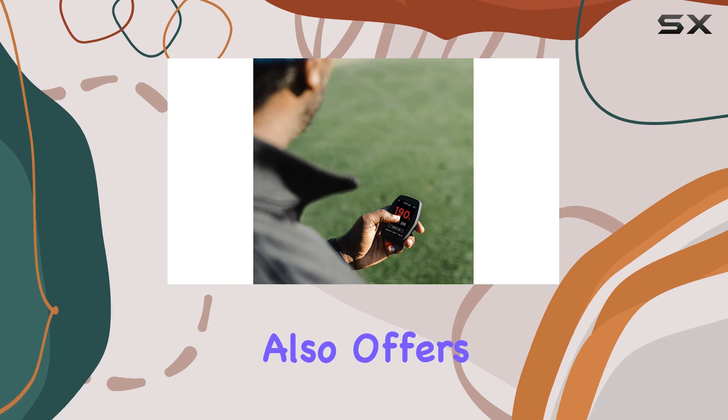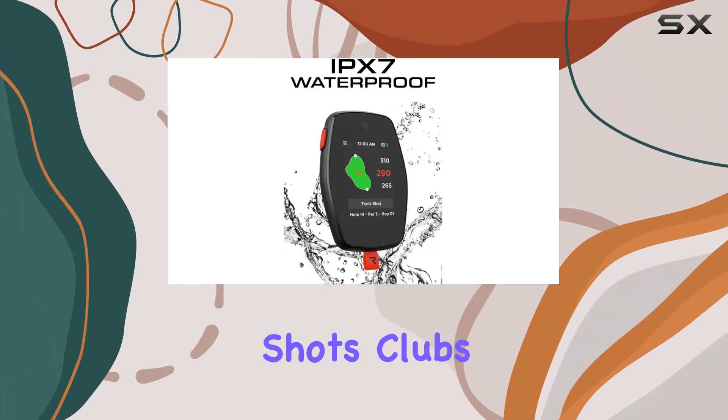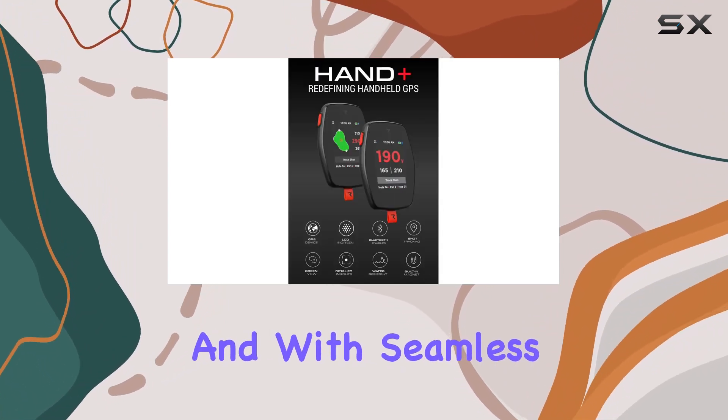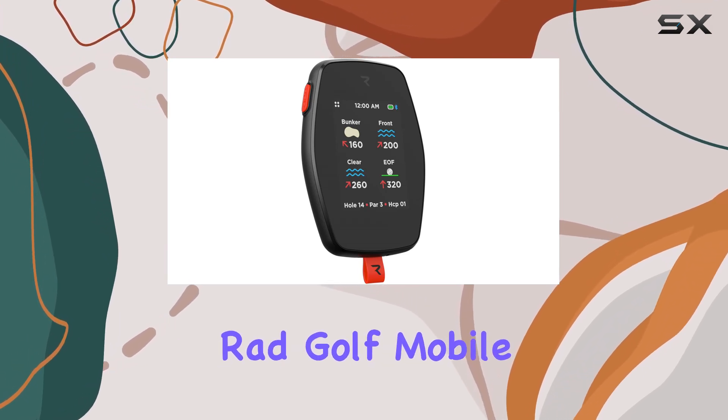The Rad Hand Plus also offers enhanced performance tracking, allowing you to keep tabs on your shots, clubs used, greens in regulation, fairways hit, and much more. With seamless app integration, syncing your data with the Rad Golf mobile app and other Rad devices has never been easier.